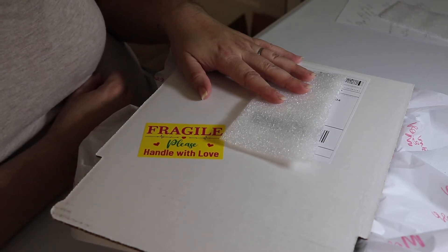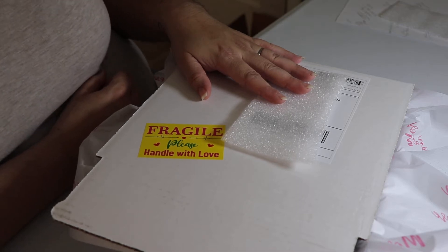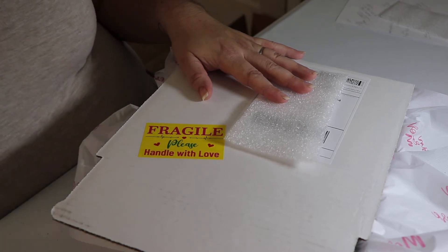Hey everyone, this is Christy with Resident More Subscription Boxes. Welcome to our March unboxing. We're gonna go ahead and unbox this box and explain a couple things that we did with this box.